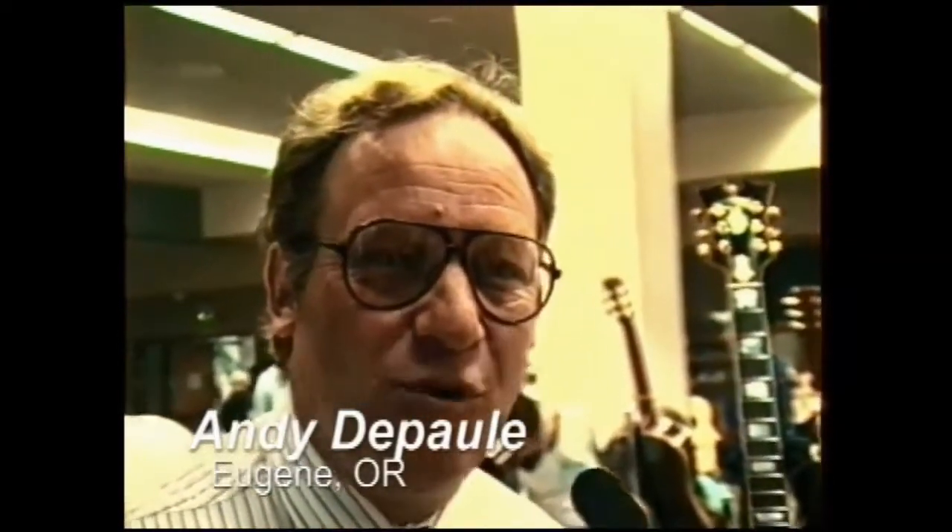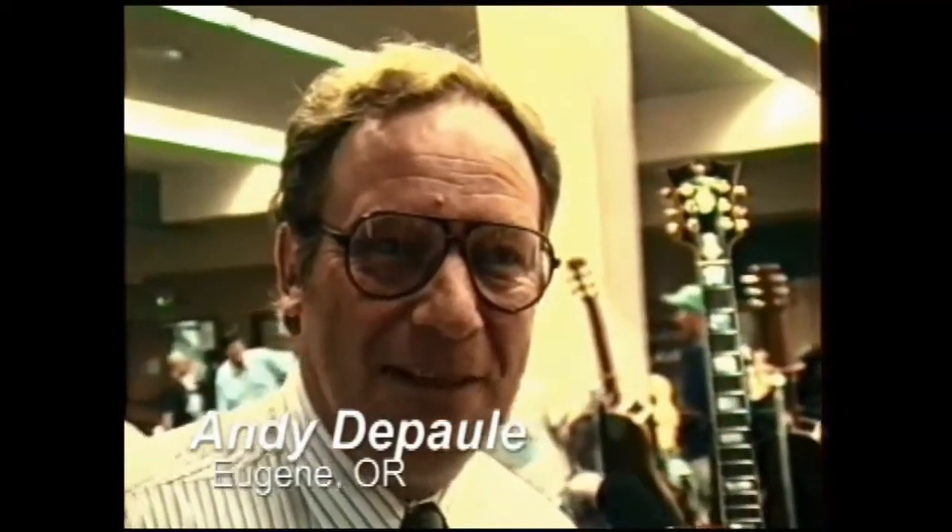Andy DePaul. I brought two arch top guitars that I built recently, and I'm presently from Eugene, Oregon, but originally from California, like most people in Oregon.